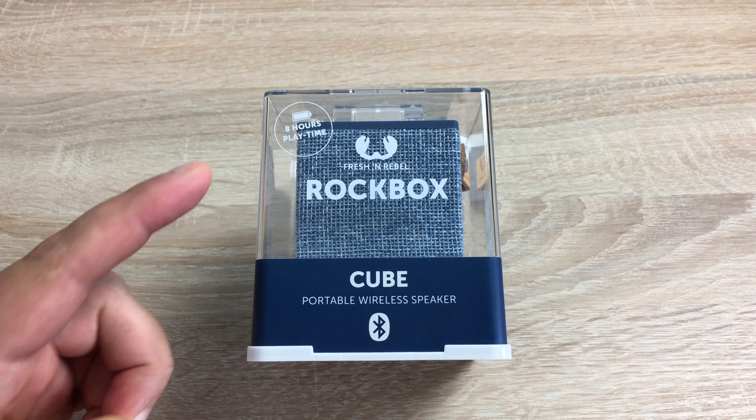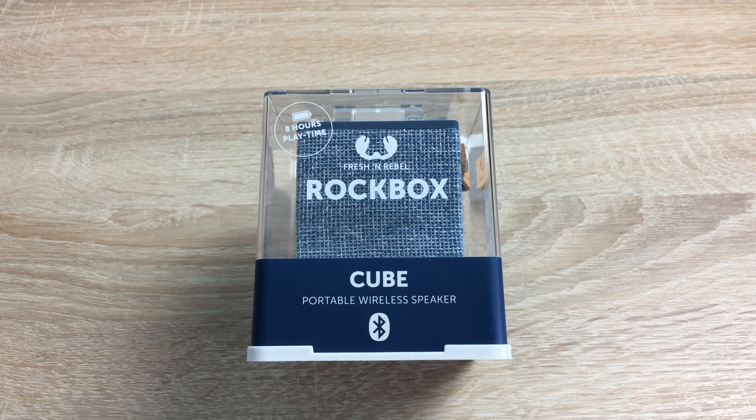But today is the unboxing, setup, and initial first look. The first thing I just want to let you know is it's £25 here in the UK and it is from Vodafone UK, so the link will be in the description.